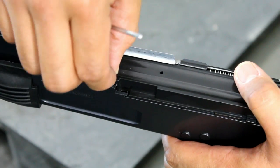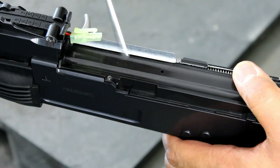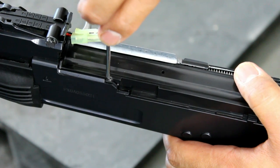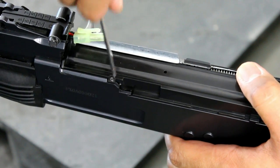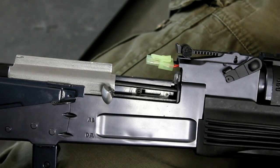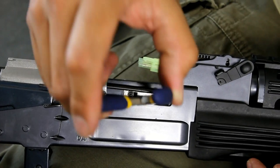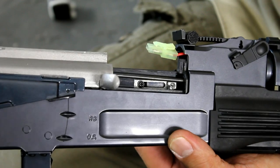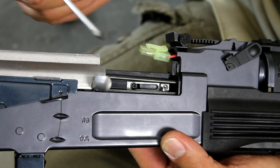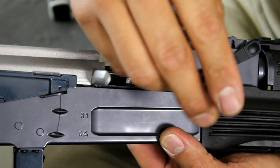Step fourteen: insert the top screw and tighten it down. Step fifteen: pull back the dust cover or ejection port and, using your needle nose pliers, place your hop-up adjustment dial and screw in place, then tighten down using your Phillips head screwdriver.